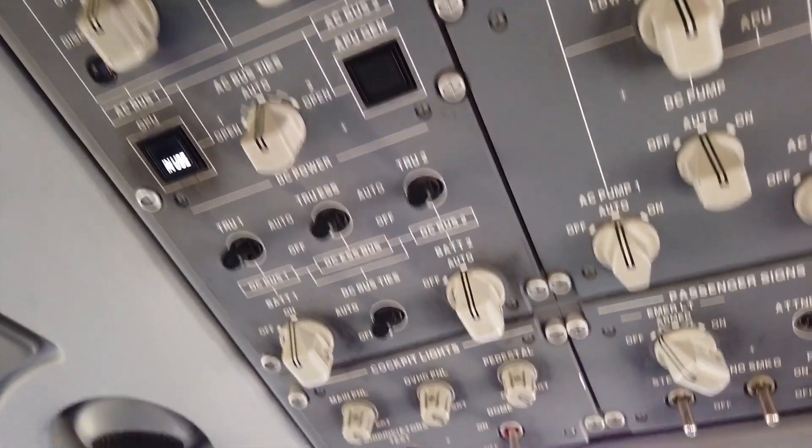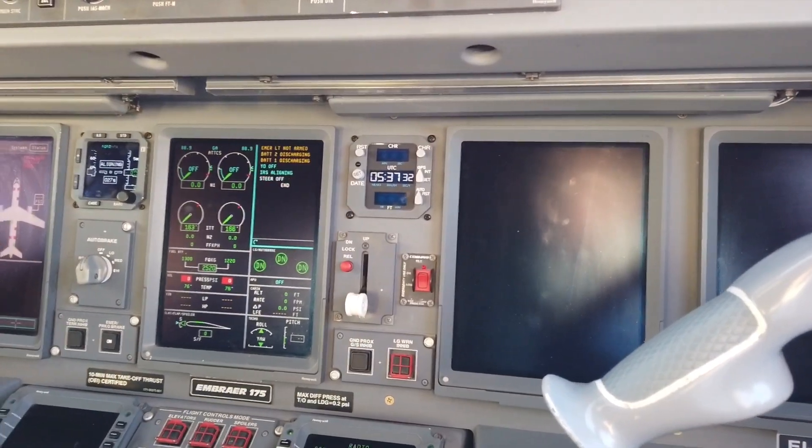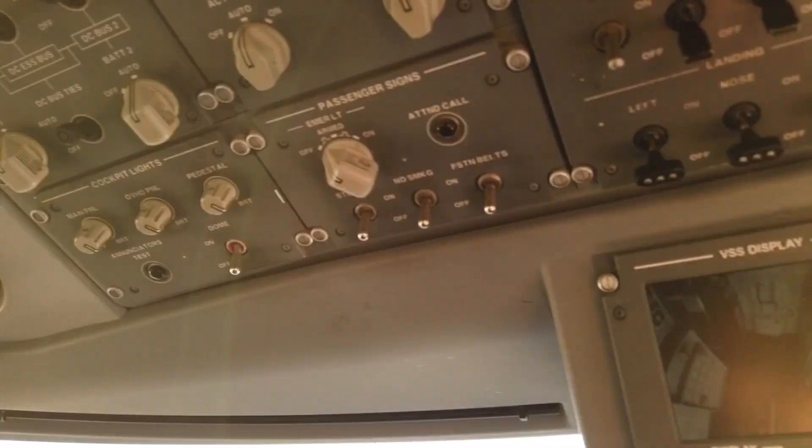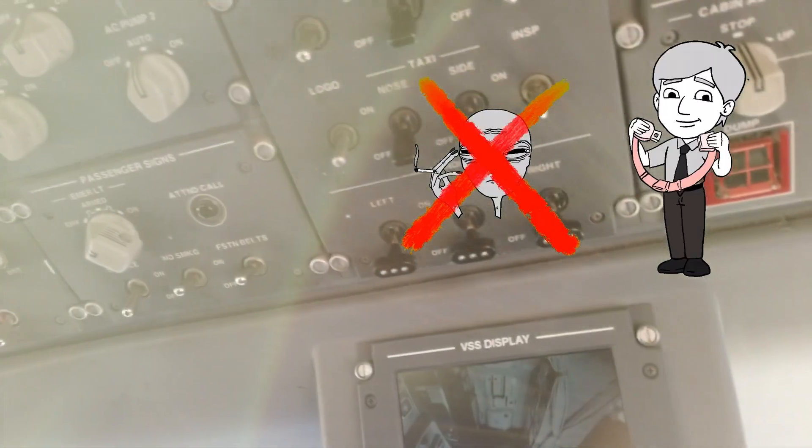In this case we got the ground power unit available, which is an external power supply while on the ground. Then we put these lights on, kindly asking you to not smoke and to keep your seatbelt fastened.